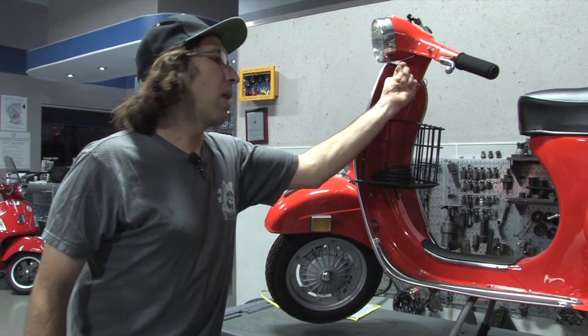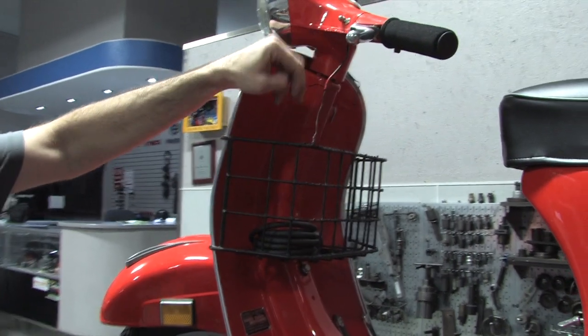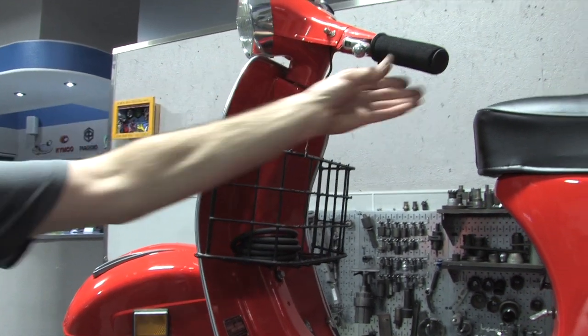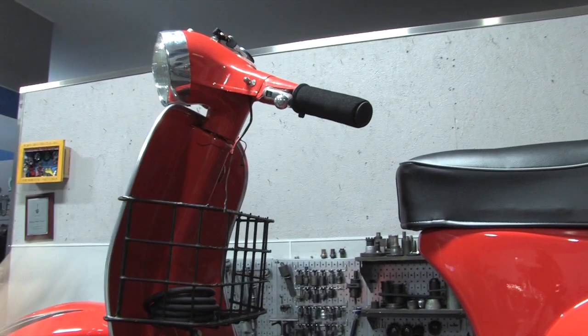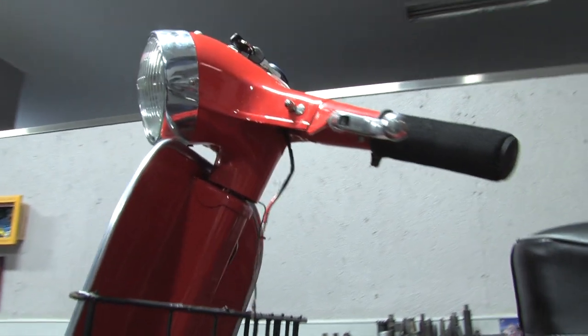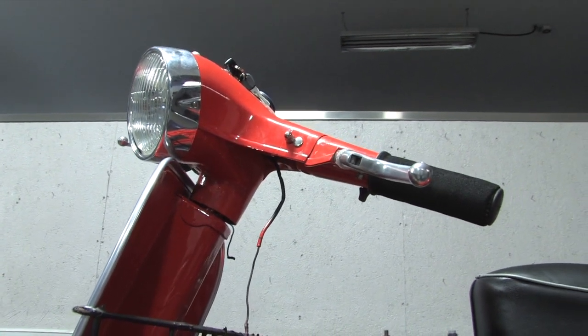Still need to button up the wires for the front turn signals. Unfortunately you can't really take the bolts out because the shift and throttle tubes are in the way. So for right now I just put acorn nuts. Someday we'll have the bike all the way apart and actually weld those holes up.